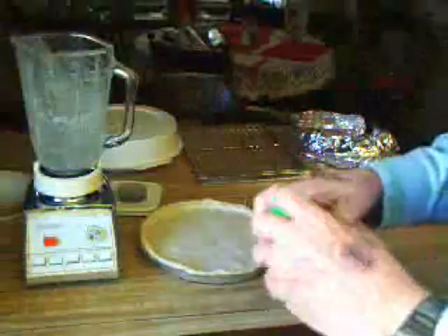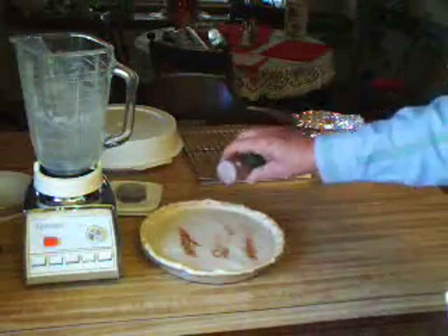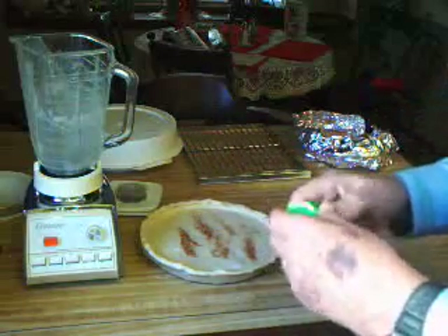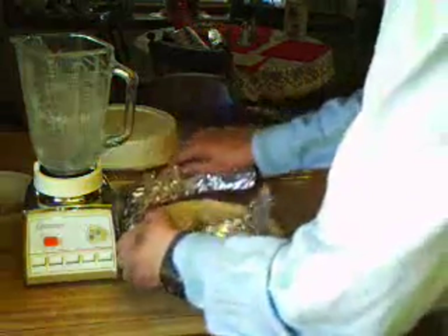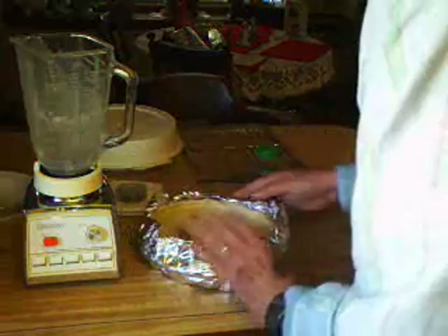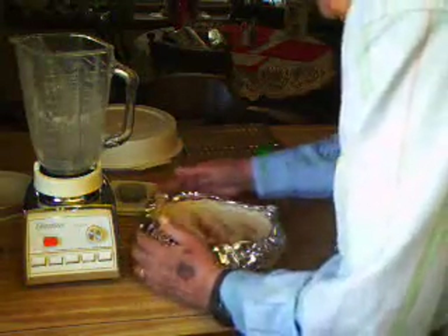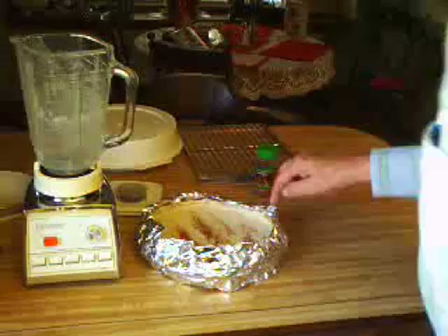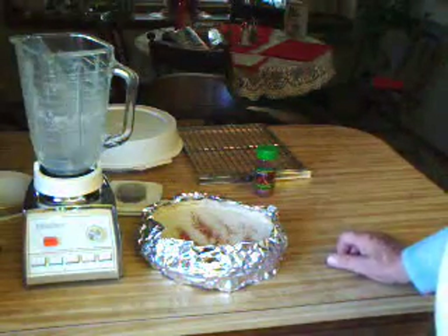Sprinkle a small amount of nutmeg on top — it goes a long ways so you don't need much. Then put an aluminum foil collar around it to keep the edge of the crust from over-baking. And now it goes into the oven.